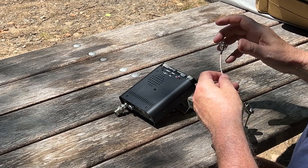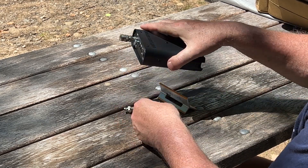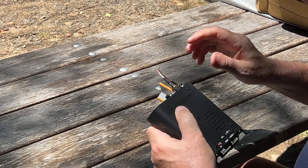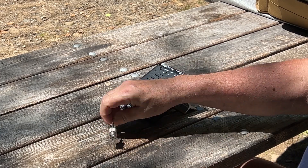To solve that problem, on Amazon I picked up one of these — a little BNC pigtail adapter — which first of all takes some of the stress off the connector. But now by putting this pigtail on here, I can easily connect the antenna.